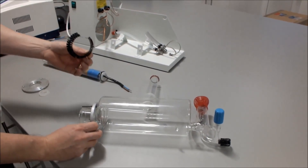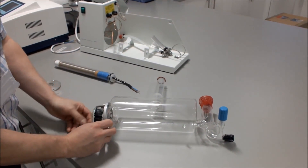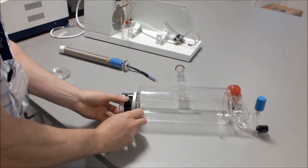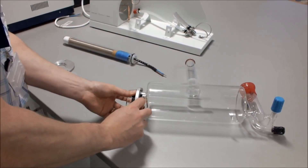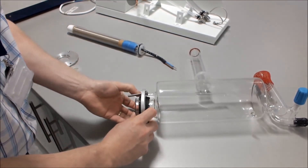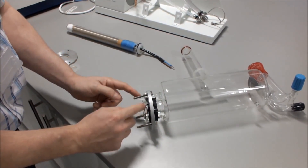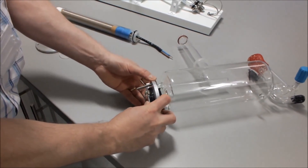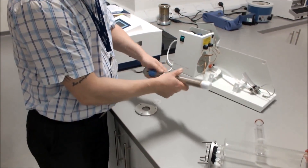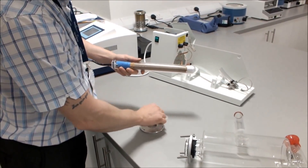We then take our plastic insert and place it over the opening of the boiler. Where the insert is open, put that to the top, squeeze it down, and push the flange over the plastic insert. Then pull the flange and plastic insert towards the end of the boiler. We then take our heater and fit our aluminium plate and silicon O-ring onto it.